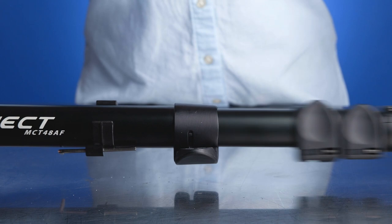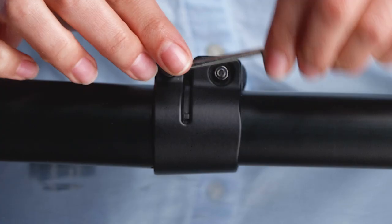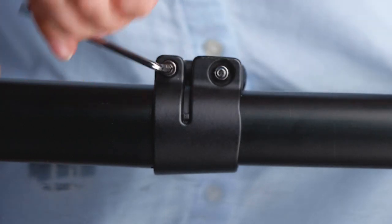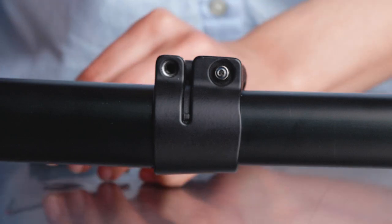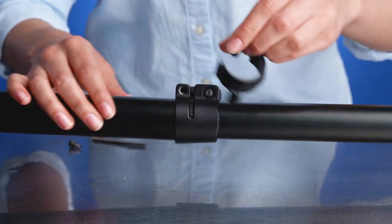To remove the lock, unlock the flip lock handle. Then loosen and remove the 3mm Allen bolt, which attaches the top lock to the tube above the lock of the tripod leg. Now loosen the nut using the included clip tool.